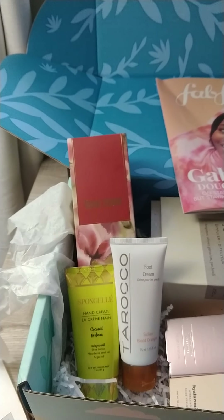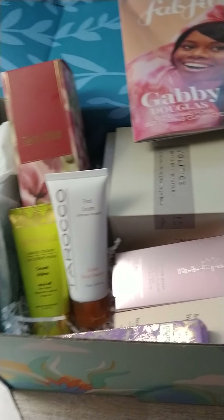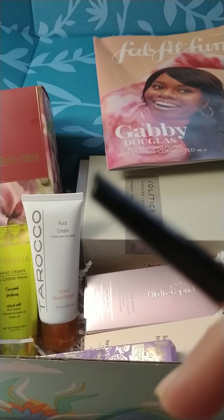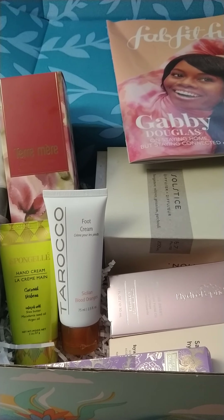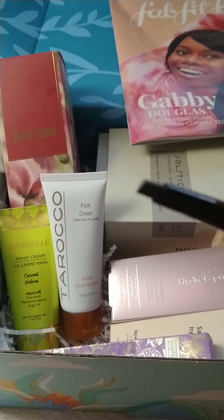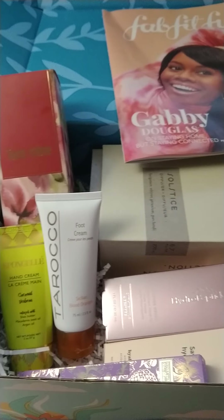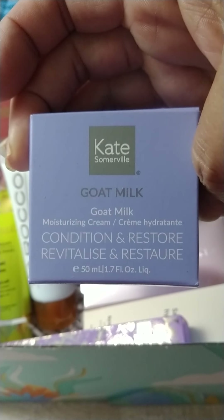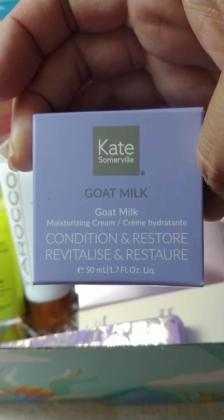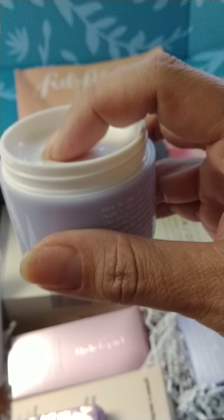I also got the Winky Lux eyebrow pencil. It's supposed to be for all types of eyebrow colors. The tip is really just like a flat, square tip. I haven't tried it yet, but I'll eventually get to it. I also got the Kate Somerville Goat Milk Moisturizing Cream — Condition to Restore Revitalize. It is in this container, and that is the consistency of it.